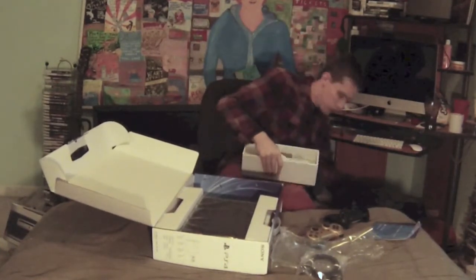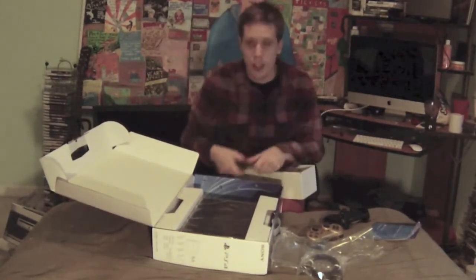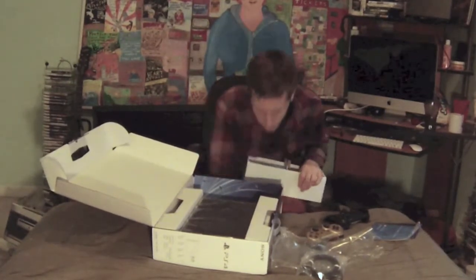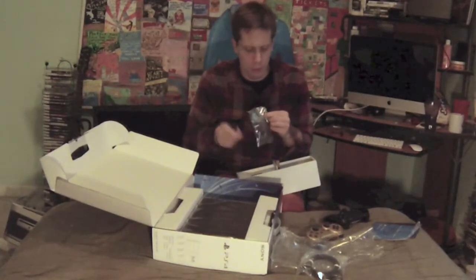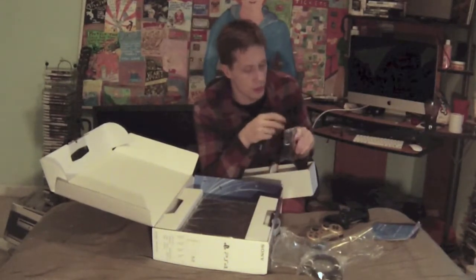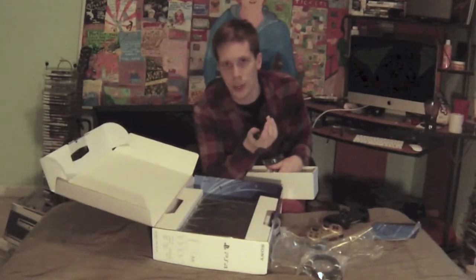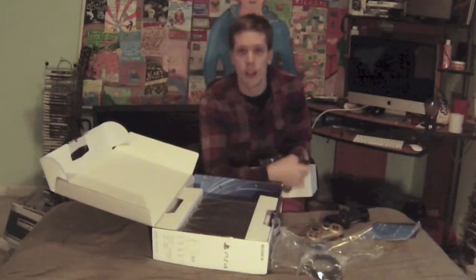I guess the single-ear headset is to make you buy the better headsets, but as long as my Turtle Beach still works, I'm fine. You also can't use external hard drives right now, but the cool thing is you can use laptop hard drives like you could with the PlayStation 3. You also get a micro USB cord for the controller, though it's strange that controllers never ship with a cord.